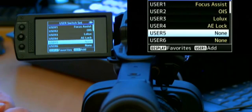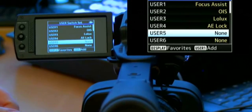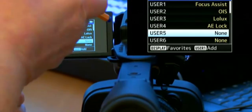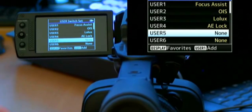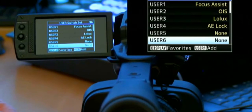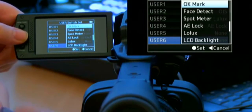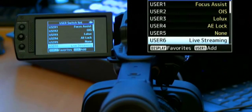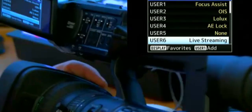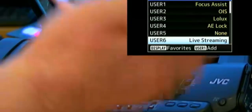For example, on the HM650 with IP functionality, you can do live streaming fully independently from recording — you can start and stop live streaming whenever you like. It's much easier if you assign live streaming to a user button. Take user button 6, scroll up and search for 'live stream' in the list, select it, and from now on if the camera is set up for live streaming you just press that button — no need to go into the menu.